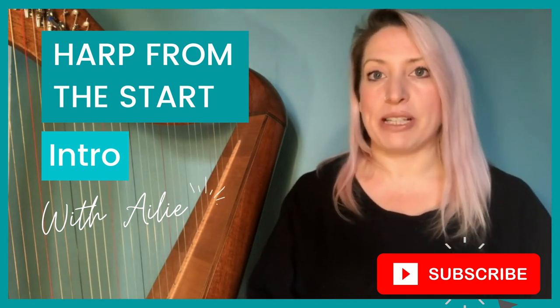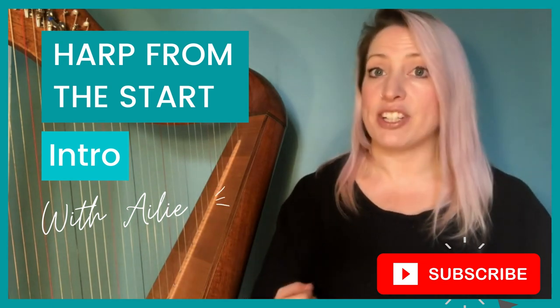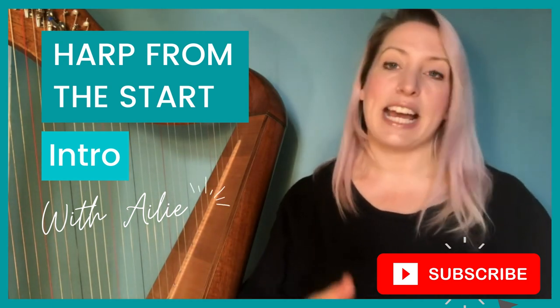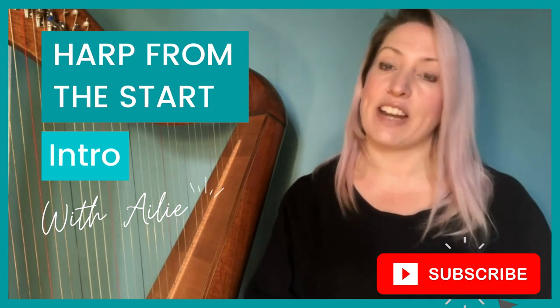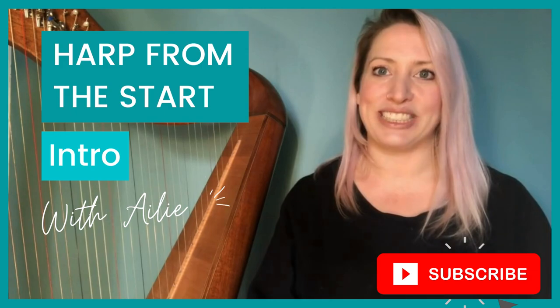Over this introductory guide we're going to be looking at some of the very basic steps to learning the harp, such as the position of the harp, the name of the strings and the position of your arms and your hands. And from there we'll go on to start learning some simple exercises and some tunes. Hope you enjoy it.